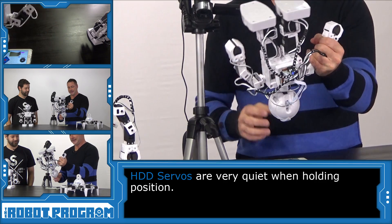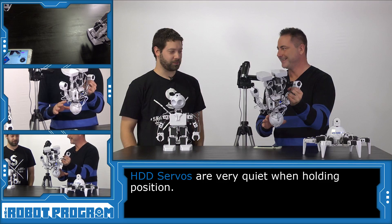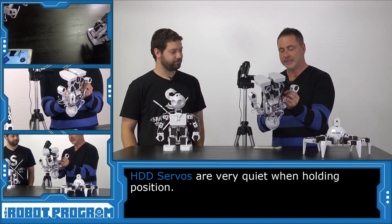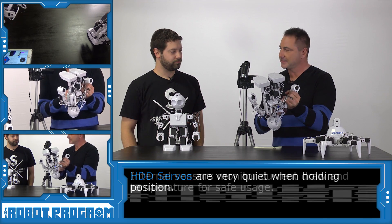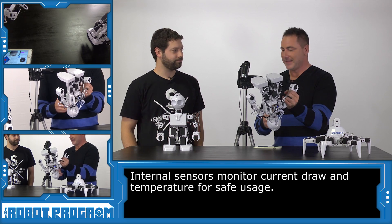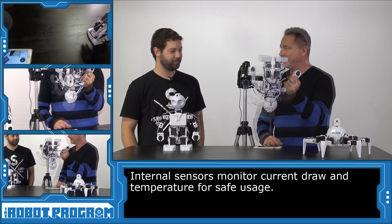So these are really strong, and there must be some secret sauce to making this happen. We put some time and effort into those. Inside the servo there are sensors that monitor the temperature and the current draw, and that's what prevents them from burning out — which is why I can do this.